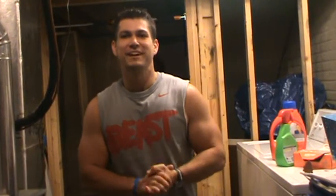Hey P90X challenge members, what's up guys, this is Coach Double. I just wanted to put a quick video up for you guys because I've been reading your posts and I know there's a lot of you having some trouble with pull-ups.